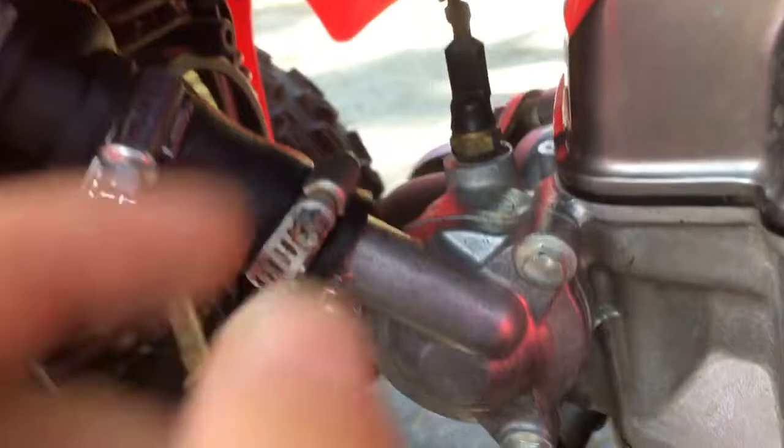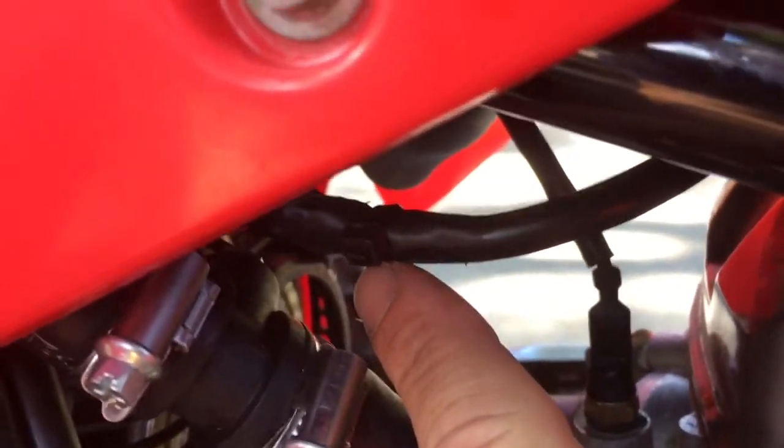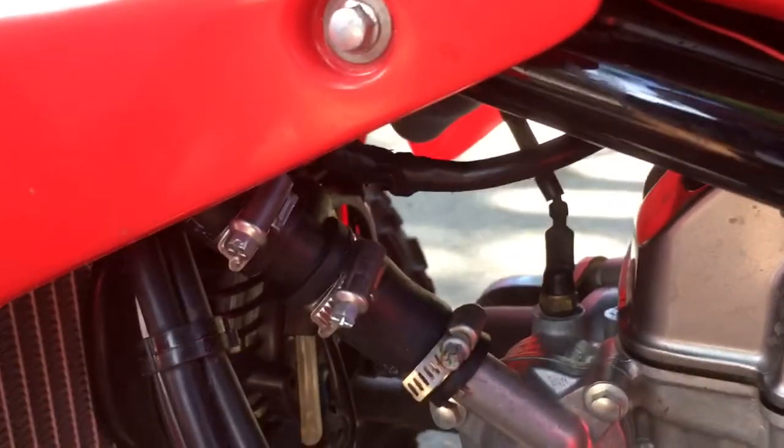You take the ignition wire, wrap it around the spark plug coil five times, and then you need to ground it. I grounded mine to the bolt right here. That's all that consists of hooking that up.